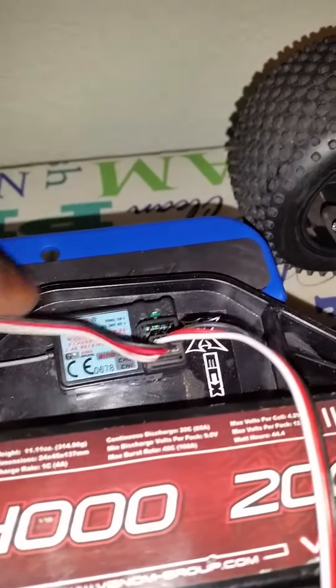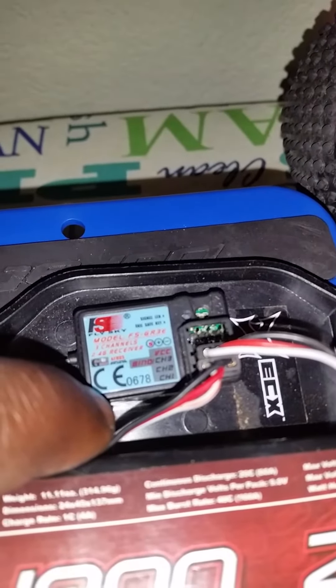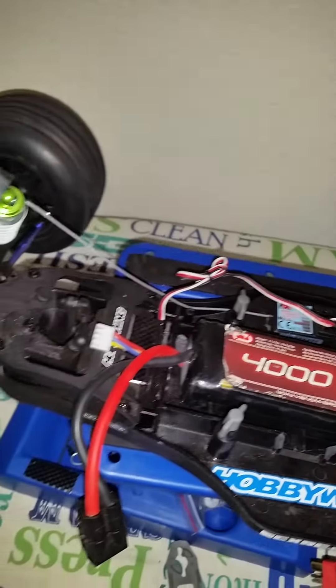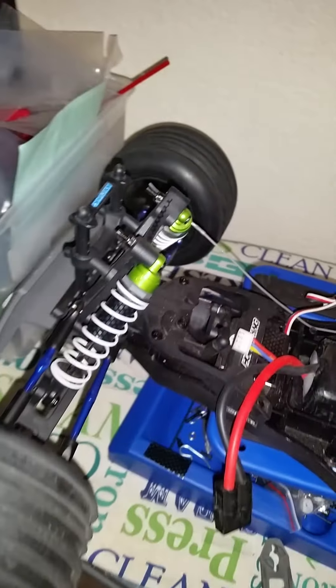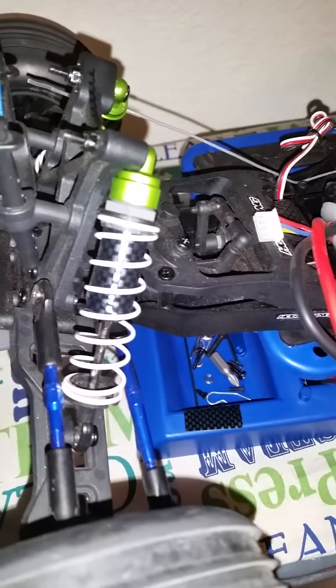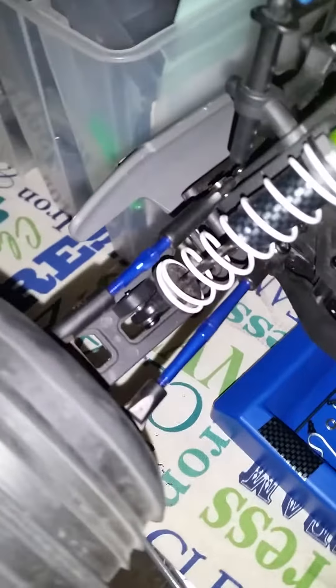Flysky 3-channel upgraded receiver. Traction socks, carbon fiber wrap, blue aluminum tire buckles.